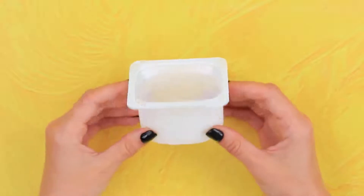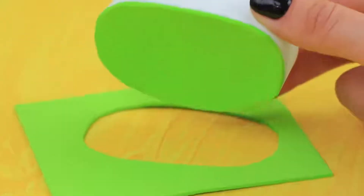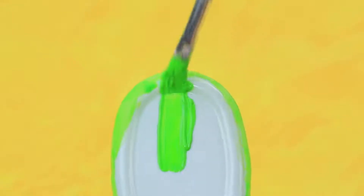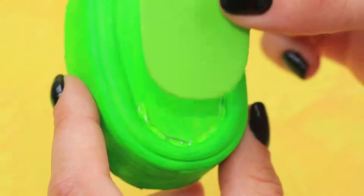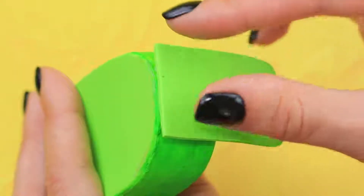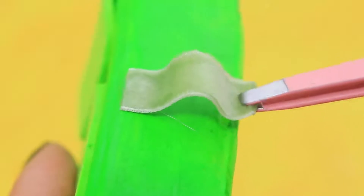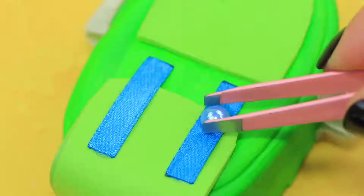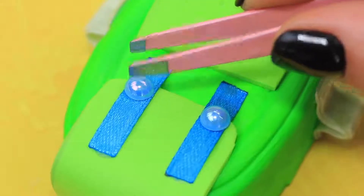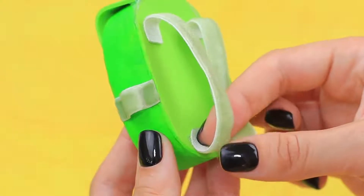Make a backpack out of a yogurt container! Cut a piece out of foam paper and cover it with neon acrylic paint! Cut out an additional pocket, make a flap on top, and attach the holders to the sides! Glue ribbons and bead halves as clasps! Decorate the backpack with a biological hazard sticker and add straps to the back!